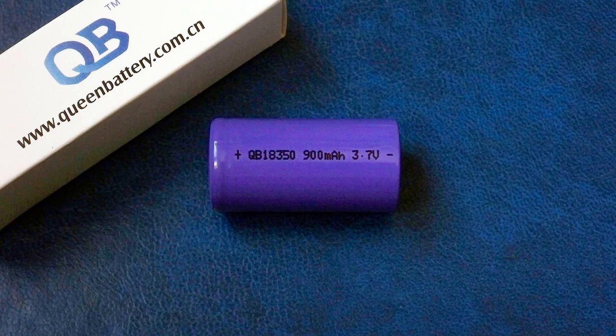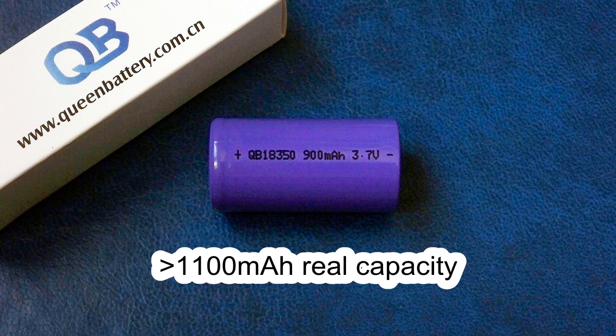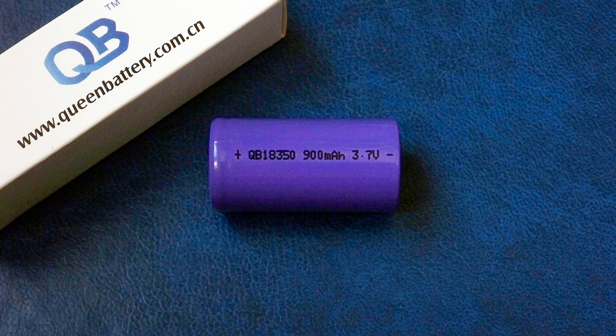So there it is — the QB18350. Its real capacity is not 900mAh but more than 1100mAh. Queen Battery underrates itself by 200mAh for some reason, and I like that approach when you get noticeably higher capacity than expected. 9A discharge seems too much for this cell, but even 5A is a very good rate which it handles with no problem. Also, the 2.75V discharge cutoff voltage may be an issue if your BMS cuts off at 2.5V, but usually we use 2.8V or 3V cutoff, so in most cases it won't be a problem.